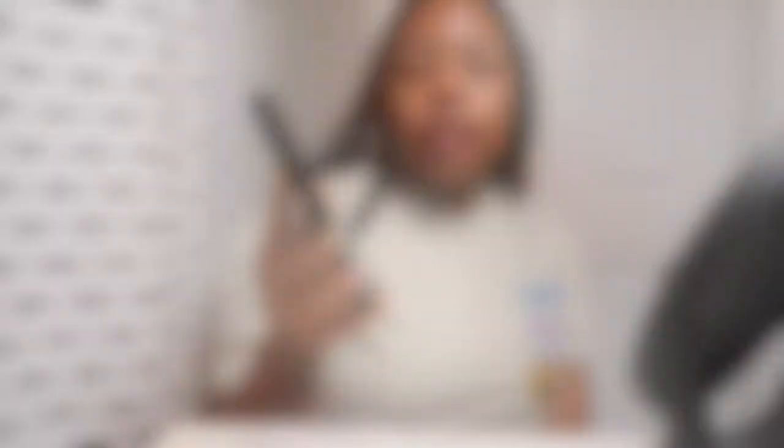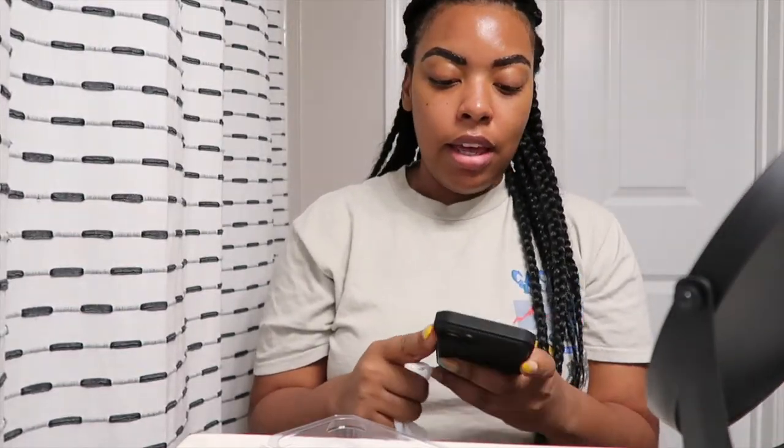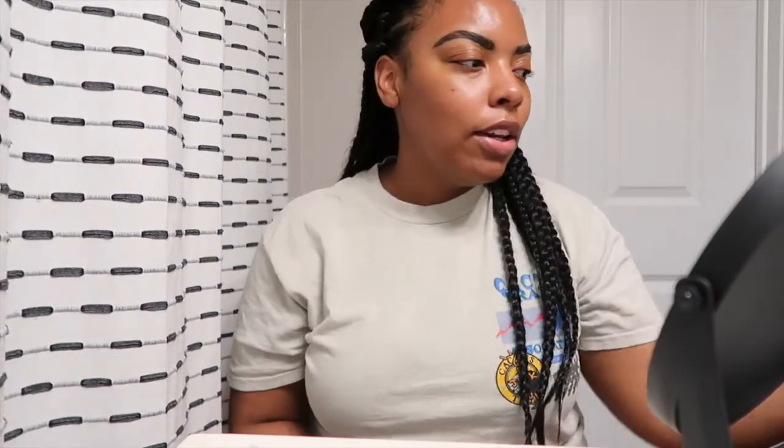Seven minutes — start the clock. We're at the five minute mark and look, my eyebrows are so dark. I think I want to take it off now, I'm getting nervous — I don't want big dark caterpillars. I can't do it. So I'm about to go ahead and take my wipe. Let me turn this timer off — I had a minute and thirty seconds left, so not quite seven minutes. But I just don't want caterpillars on my eyebrows and I can't get it off. I'm so nervous because I don't play when it comes to my eyebrows — I don't play with my face.